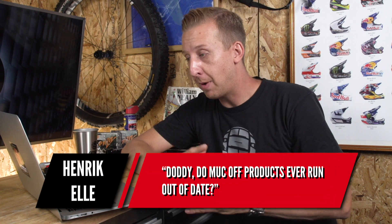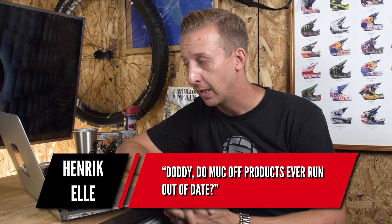Kicking off this week, the first question is from Henrik L: Do Makov products ever run out of date? I had to go and look at some to see if there was a sell-by date — I wasn't actually sure about this myself. Being chemical products, I'm sure at some point they would, so I actually had to ask Makov, and this is what they said.